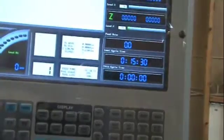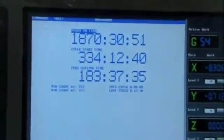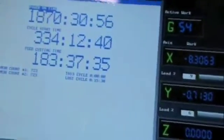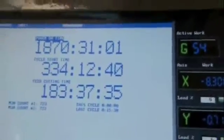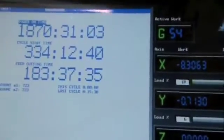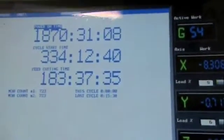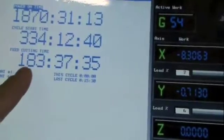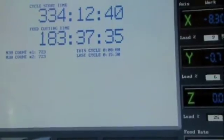Let's see if I can remember how to... There we go. Here we have a screen that shows power-on time. So, 1,870 hours it's been on. Cycle start time over here — 334 hours cycle start. Feed cutting: 183 hours. That's about all the hours it has for feed cutting.